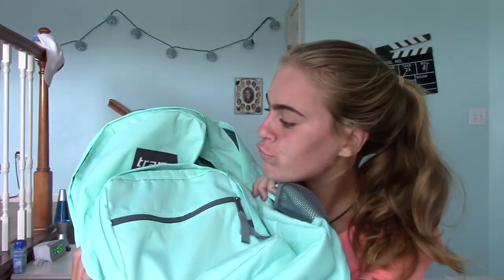First off I have this Jansport blue backpack. I got it from Target. This is a new backpack because my old one from Under Armour, which I've had for three years, has been gripping and tearing and it's all dirty.